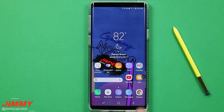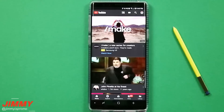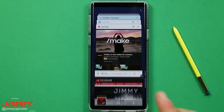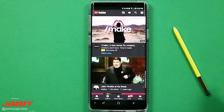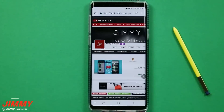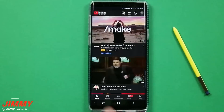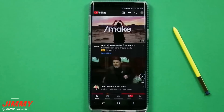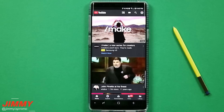One little hidden feature: let's say you are inside YouTube and the last thing you used was Chrome. If you double-press the recent apps button twice, it'll go back and forth between the last two applications you've used. This is a little pro tip and hidden feature that not a lot of people know or use.